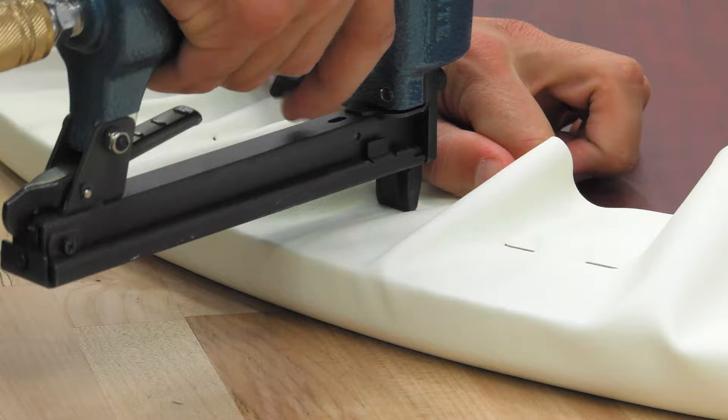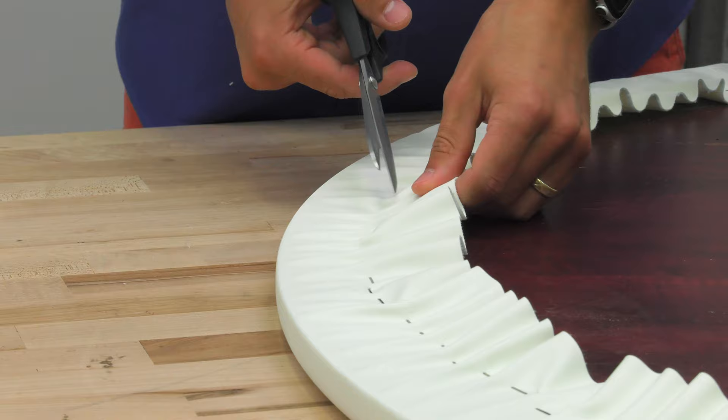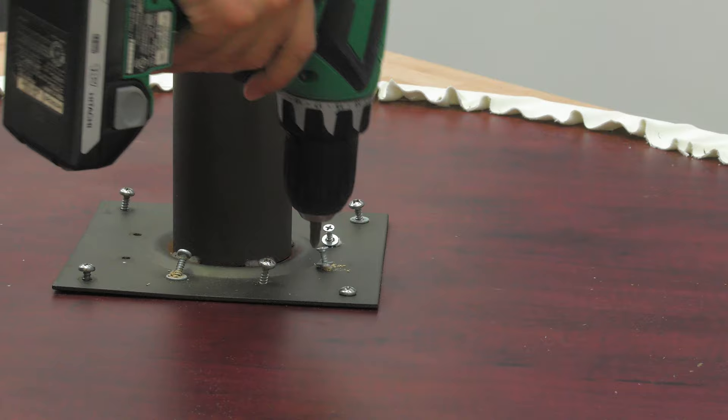When fabric takes a curve like this, the fabric has to shrink up, thus the visible wrinkles. Your task is to distribute the wrinkles as evenly as possible around the perimeter. Using our scissors, we'll trim off all of the extra fabric around the perimeter of the table.